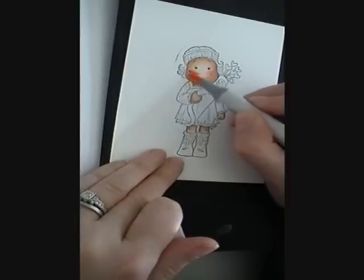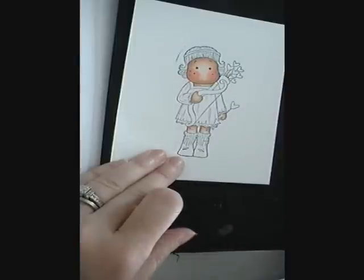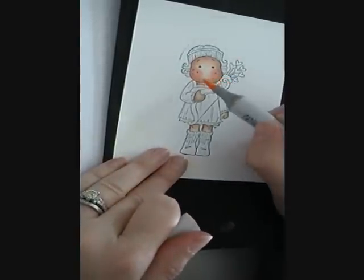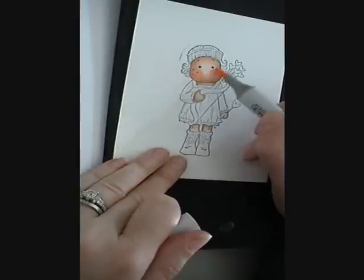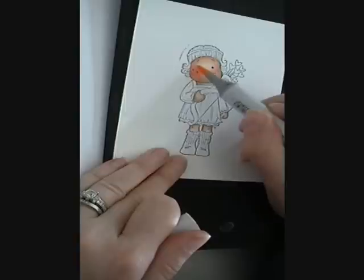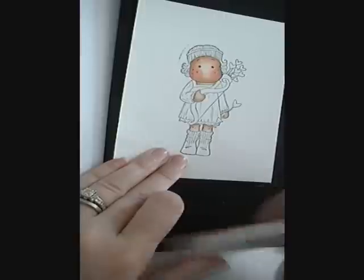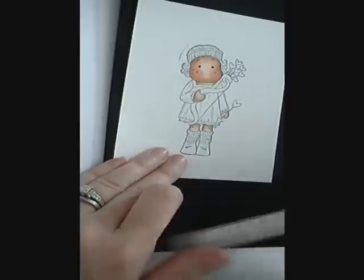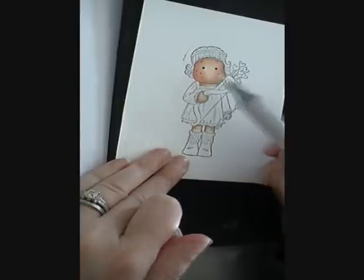Of course, this is a personal preference — if you want to keep your cheeks lighter, that's up to you. And then I'm going to take my E00 again and just kind of flick the edges a little bit to blend them.